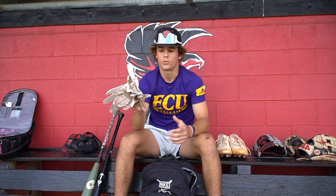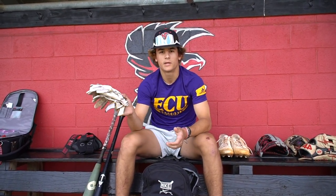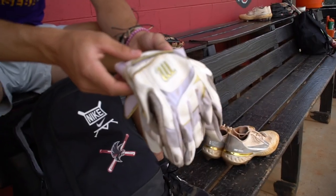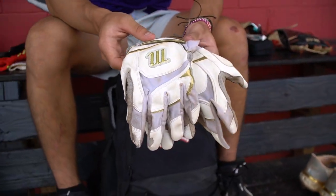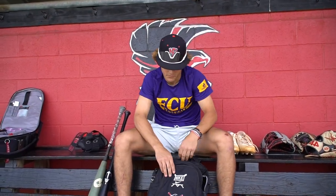Next I got my Marucci batting gloves. These are white and gold right here. I like the way these feel on my hands when I'm hitting. They're light, they're simple, and I've always used Marucci and just stuck to it, so they feel comfortable to me.